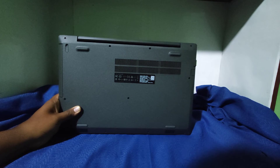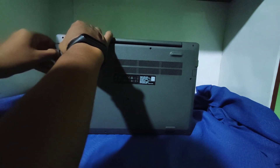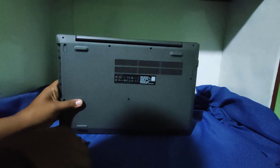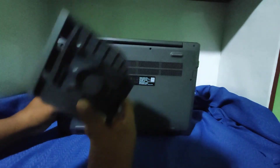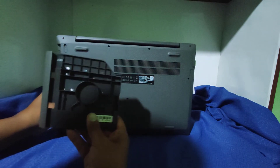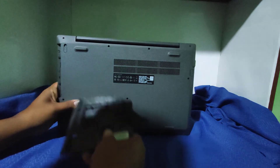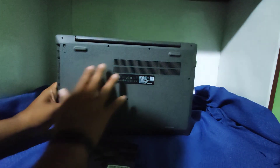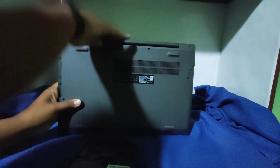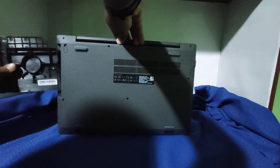Algo particular que tiene esta laptop es esa bandeja donde puedes poner un disco adicional, una lectora óptica, o también una batería externa para ampliar la autonomía. Acá también está la refrigeración del equipo. Ese es el plus adicional que tiene esta laptop.